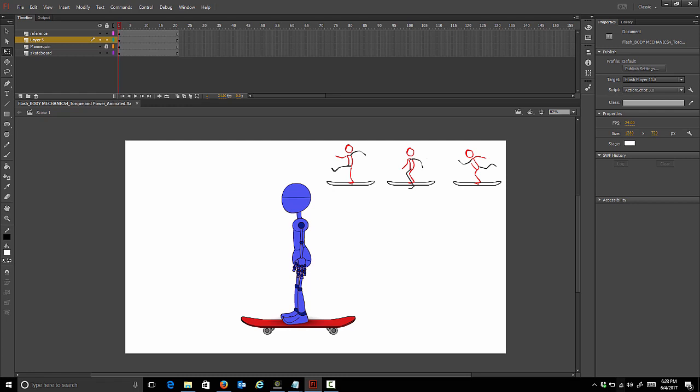In this class we're focusing on torque and power - you can also think of it as winding up and releasing. To achieve this we're going to offset some of the character's body parts, just to get the impression that the character is winding up for something and then releasing his power to propel himself forward. We're going to do that with a skateboarding exercise.